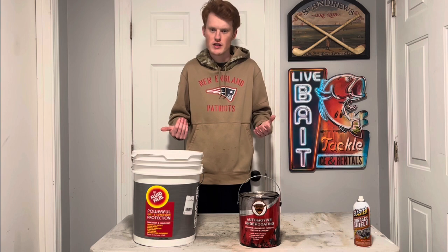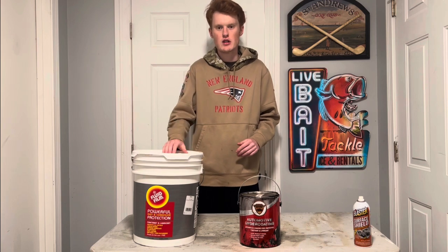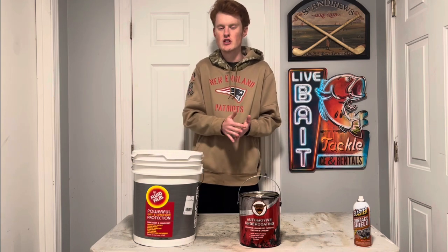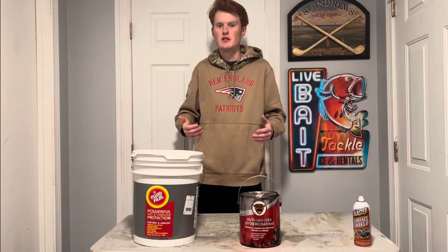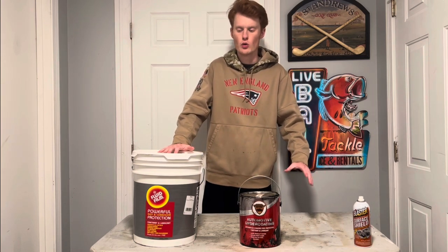We all work full-time jobs. So this stuff I feel is a great option for many vehicles. I wouldn't spray these on new vehicles, but older vehicles starting to show some surface rust or developing some bigger rust — as long as it hasn't developed into rot that will compromise your frame — this stuff I feel is 100% worth going for.